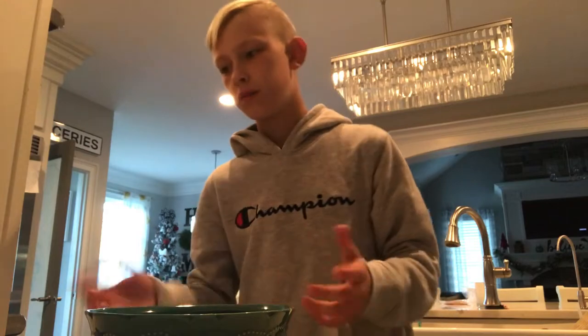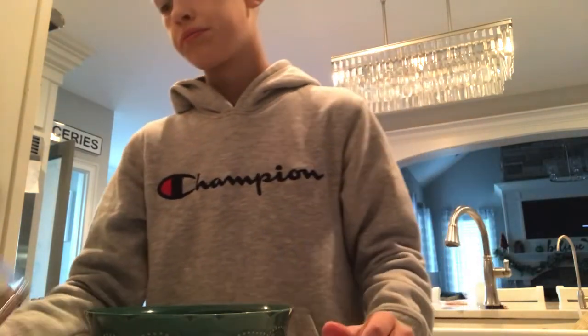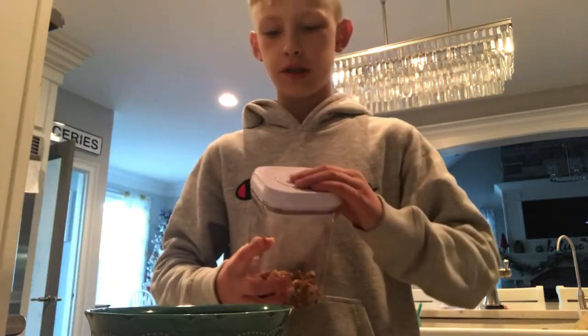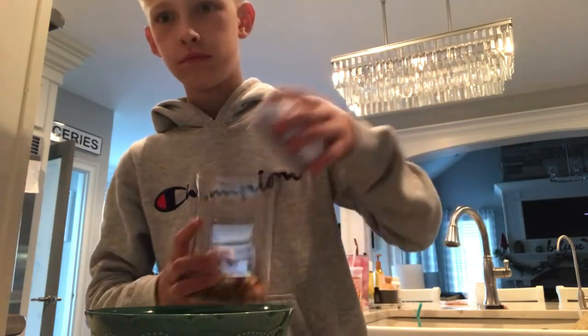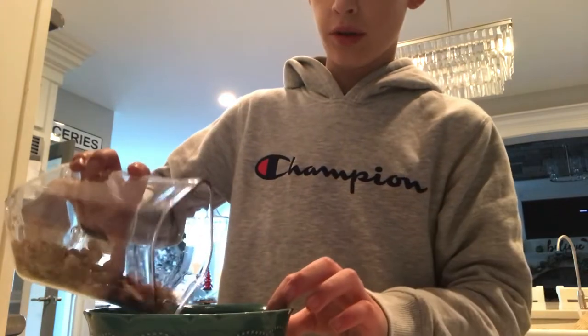The first ingredient we're going to be using are pecans. We're just going to use a little bit of pecans. I'm just going to pull these pecans in there.